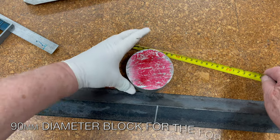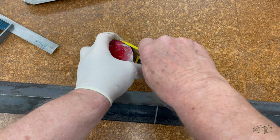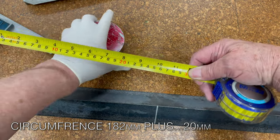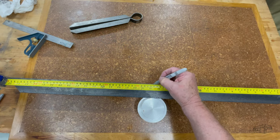I have a piece of aluminium bar stock 90mm in diameter and it will do nicely as a former for the circular end. The circumference of the former is a little over 280mm, but the tight corners will need a little more, so I'll allow for this by making a 300mm allowance on the bar for the curve.